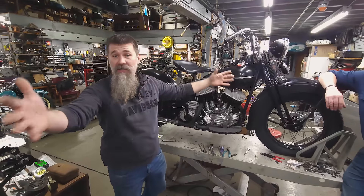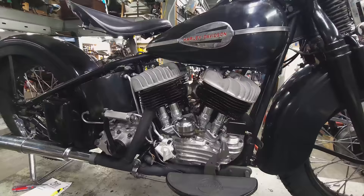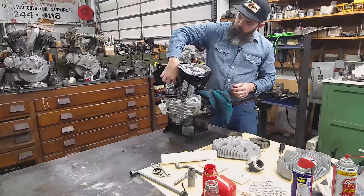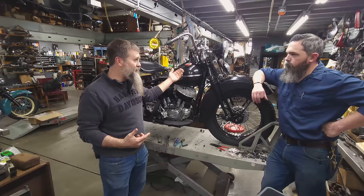We're in the shop right here at Wheels Through Time and we have the project of all projects — Chris's 1942 Harley-Davidson UL. It's been a labor of love so far. Chris and I have hundreds of hours into the restoration of this motorcycle. We're getting real close. We're hoping today is gonna be the day that we fire this motorcycle up for the first time.